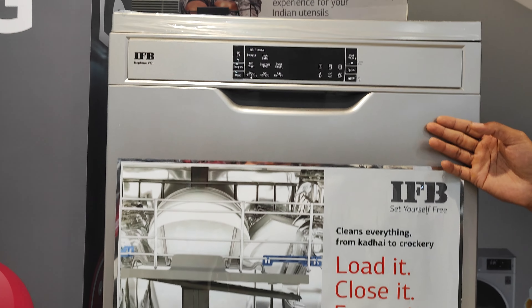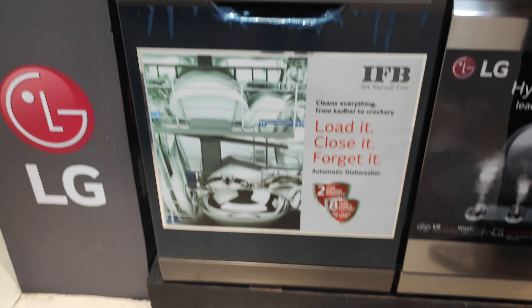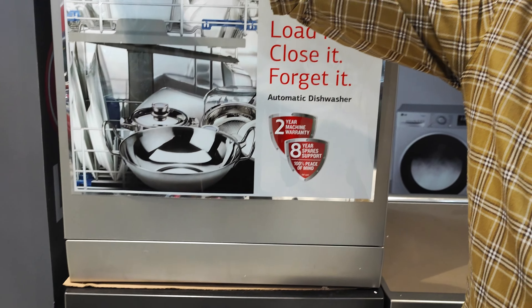This is the loaded clothes — a built-in dishwasher. This is the 15-place setting and 12-place setting. This is the new model: the Neptune VX1.